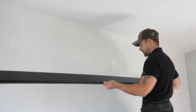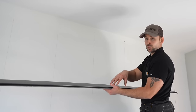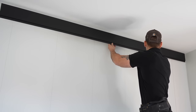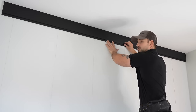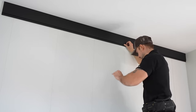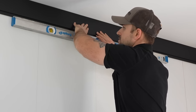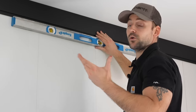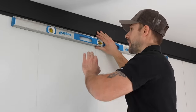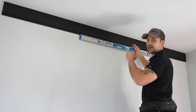Since I'm starting at the ceiling, I'm taking the edge without the groove — the groove goes down in this case. If you started at the floor and worked up, you'd flip the groove up. I'm setting the first piece where it'll go and using my level to make sure it's level. In a new construction house, things are typically more level than in an older house. Our level is reading perfect, so using the ceiling as a guide I'll be fine.